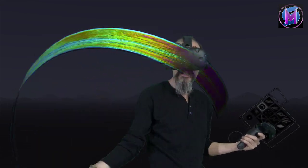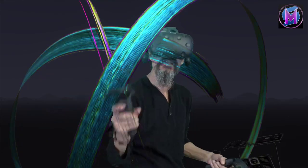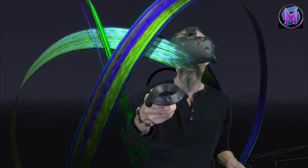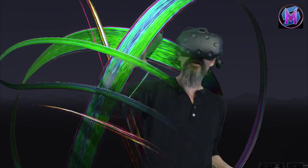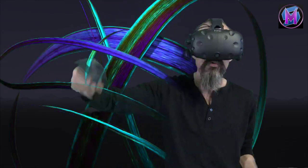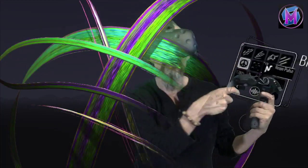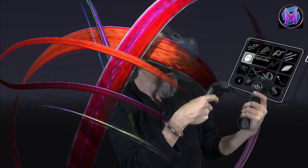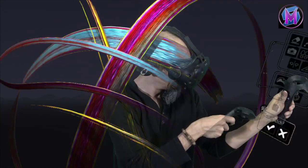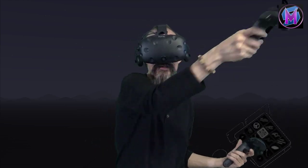Hyper Color actually has a variable, iridescent quality — it'll actually change as we sit here and watch it. Brush size just affects the size of the brush you're painting with, but you can see how it cycles through a series of colors. That's the brush called Hyper Color — the little peace symbol icon is the one we're playing with.